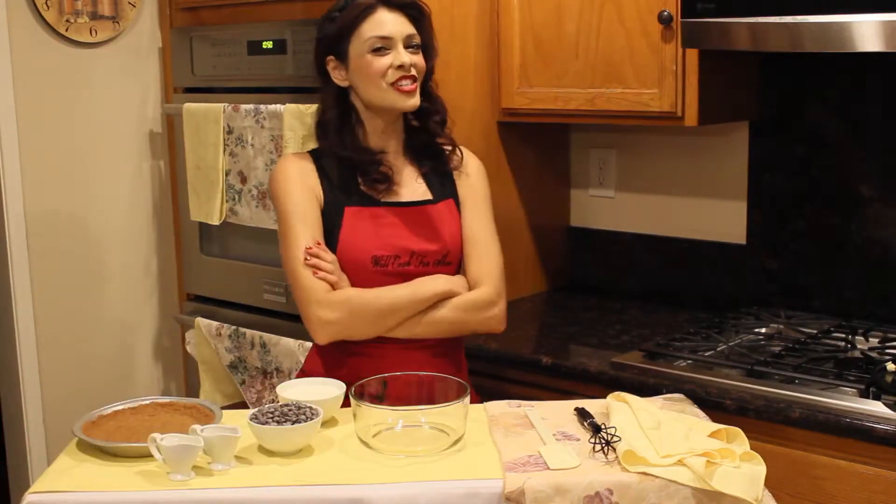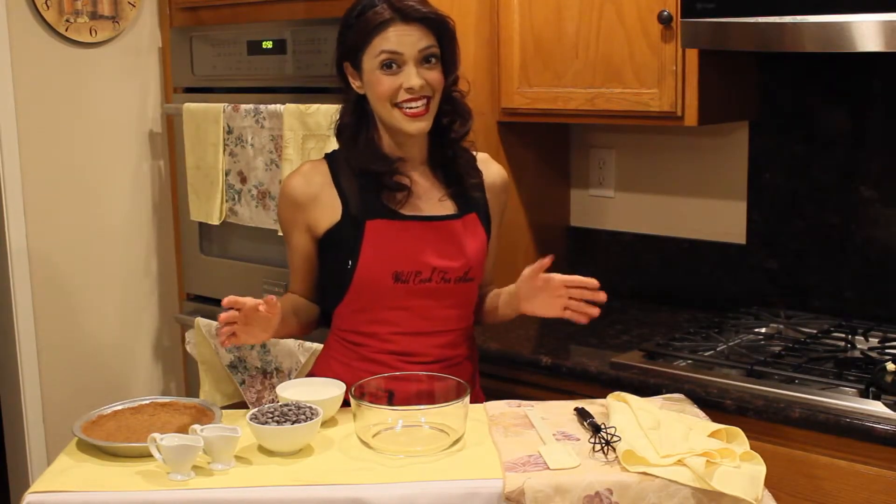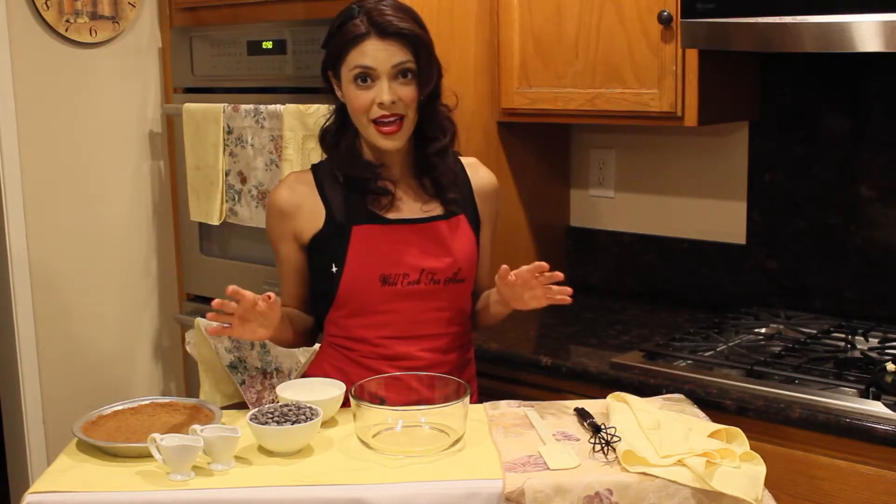Happy Frosted Friday, friends! We're here today with those tips, tricks, and tiny secrets on how to make one of the most amazing pies you've ever tasted. So let's get started!